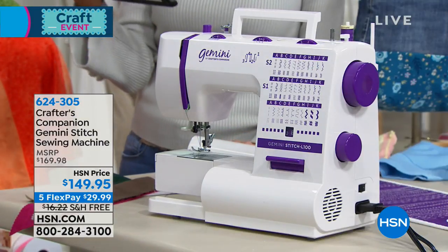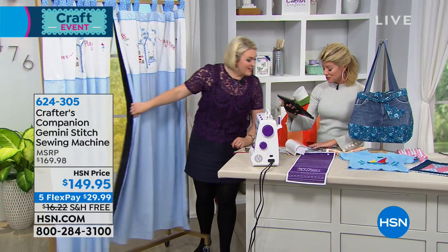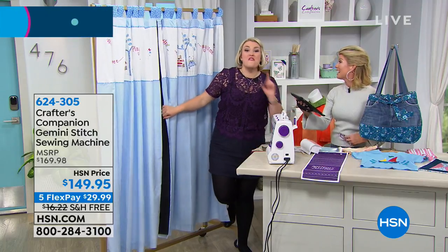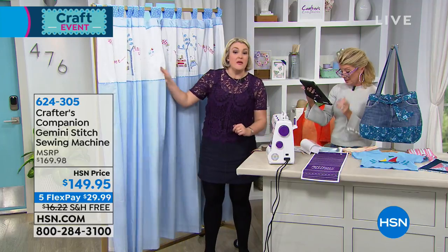Kathy just mentioned live on Facebook that this is the very first sewing machine she has ever owned — she is so excited to get it home. Fabulous! We're thrilled for you. That's the whole purpose of this. Look at the sort of jobs you're going to be doing.